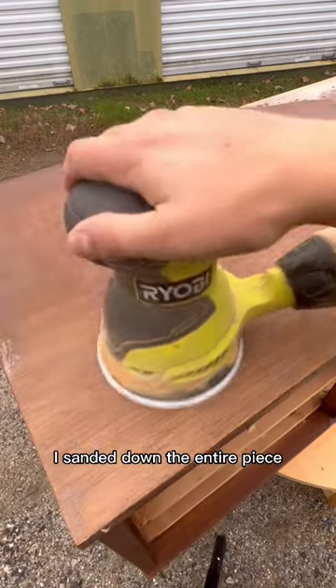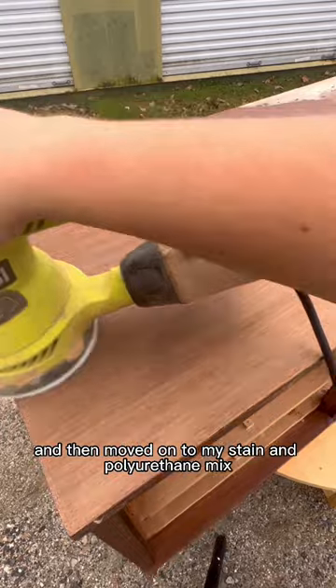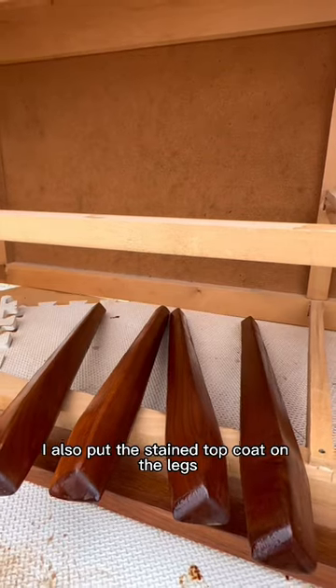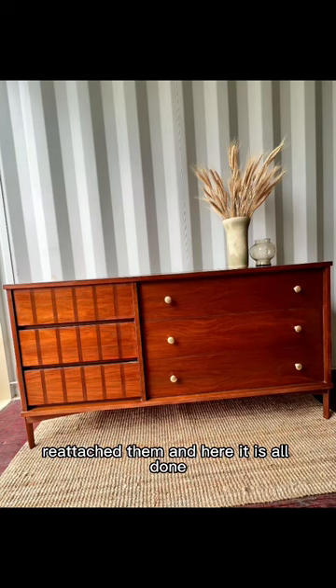I sanded down the entire piece and then moved on to my stain and polyurethane mix. Put the stain top coat on the legs, reattached them, and here it is all done.